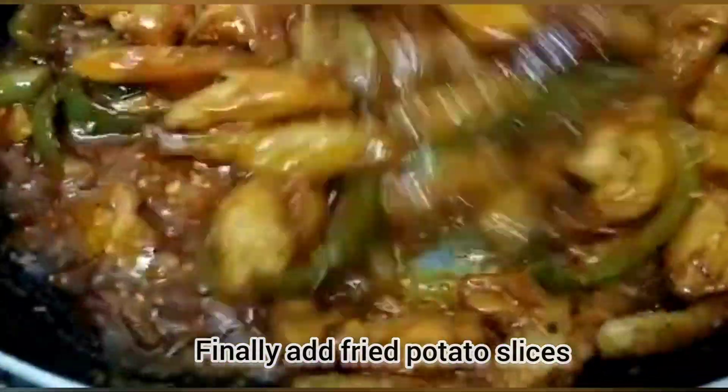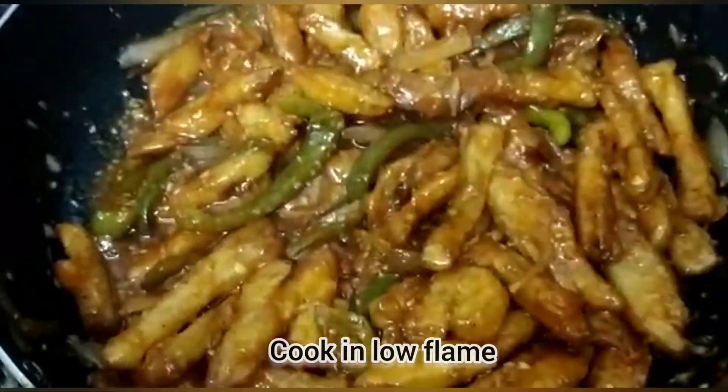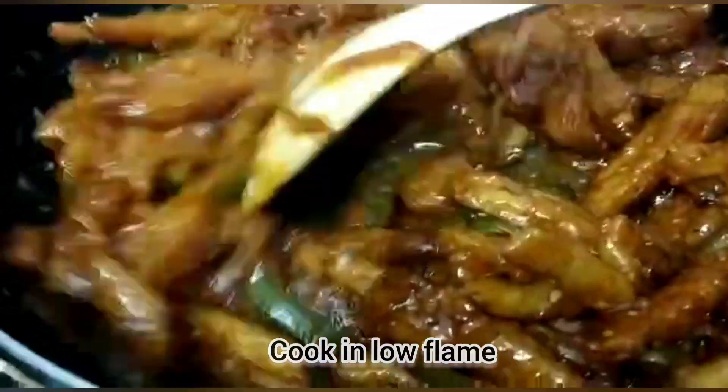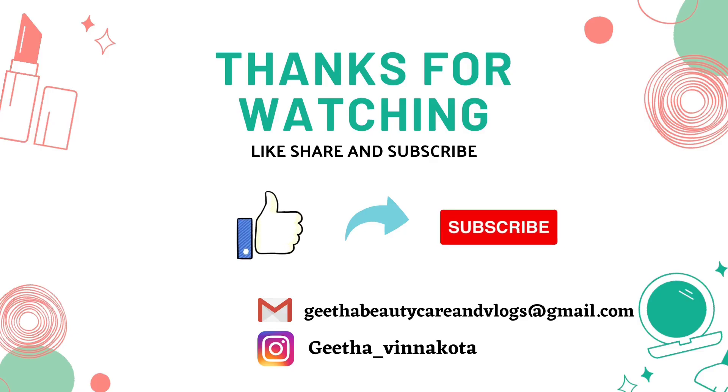Cook on medium flame and add a little pepper powder. If you are watching my channel, please like and subscribe.